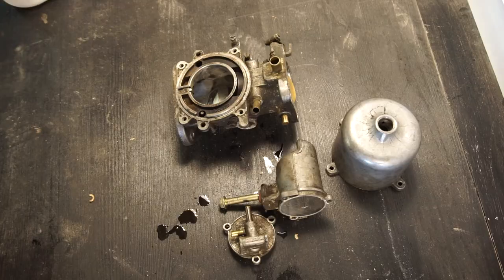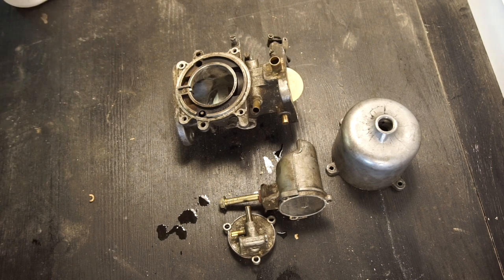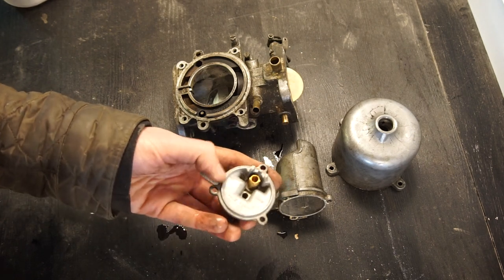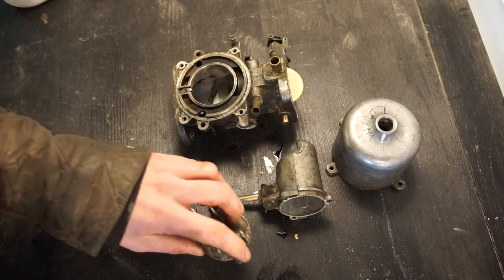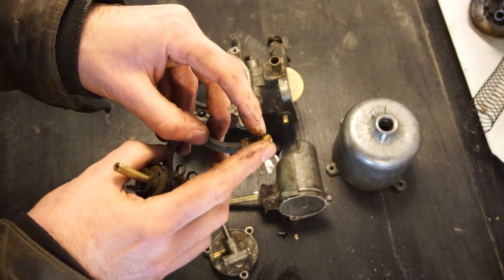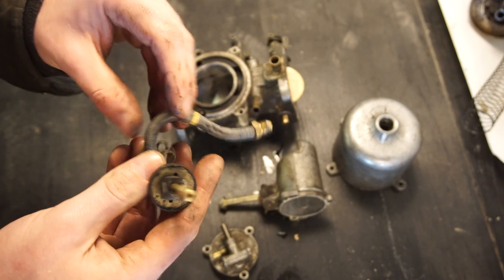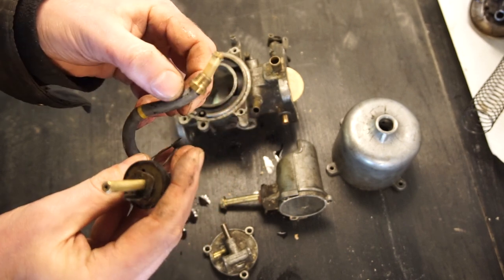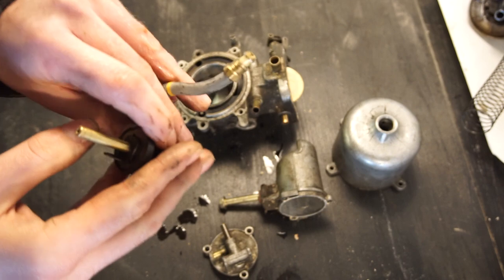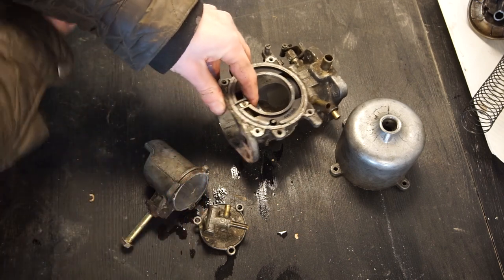Overall, the condition of this carb is not bad at all. Nothing was stuck, everything moved nice and freely, and I don't think I'm going to replace all the parts. I'm not going to get the complete rebuild kit, but I am going to get a new gasket for the float chamber and a new needle — even though that one looks really good — as well as the new little o-ring or gasket for the fuel connection. The rest of it — the jet, the fuel pipe — looks in really good condition, not very old at all. So for this rebuild I'm going to keep those. You can get all these parts both in a complete rebuild kit and also as loose parts.